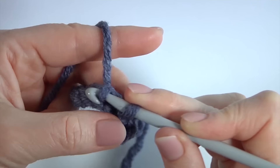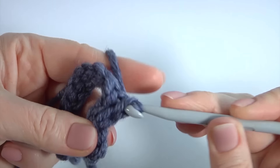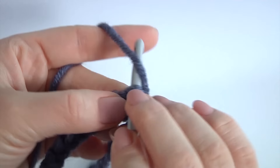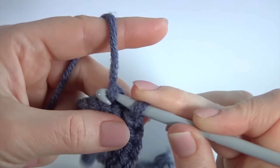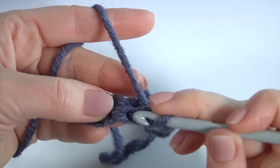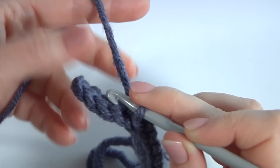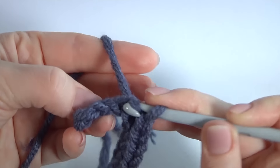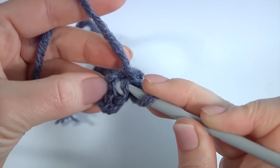You can make the foundation chain of any amount of chains. In my case it is 13 chains; in your case it could be more or less. I remind you, I'm working with back loops only. Work across the row — this is the second row of my pattern. Then you should crochet as many times as you need for your project. In my case it is going to be the brim part of the hat.